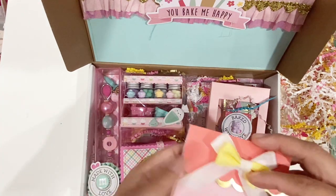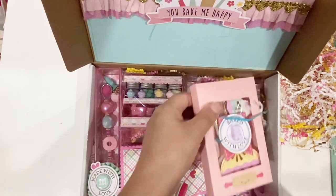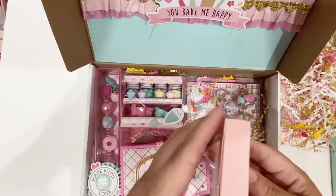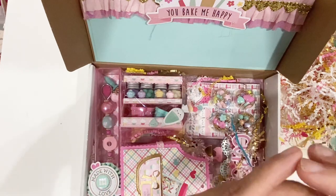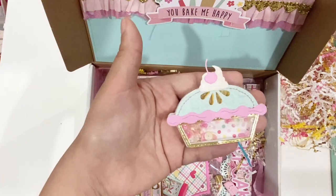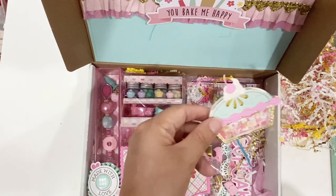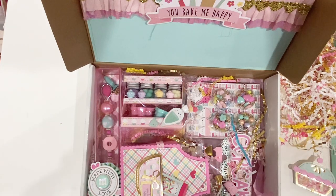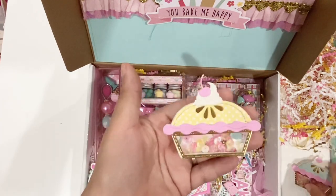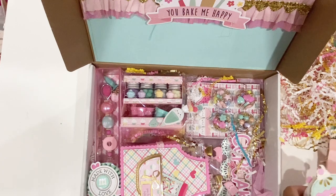This cute little bag is going to be reused — I don't even know where it's from but it's super cute. Oh my gosh, this is like a little bakery box! Look at this pie! Oh my gosh, it reminds me of the little Strawberry Shortcake cartoons. And there's another one in here — I love these! So freaking cute. Those are some yummy pies.